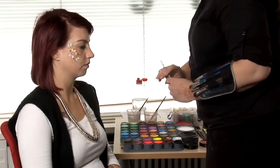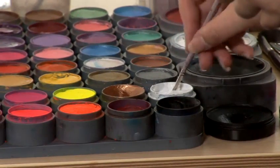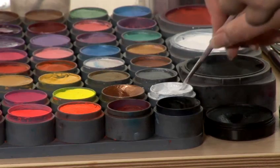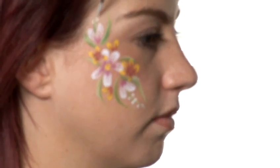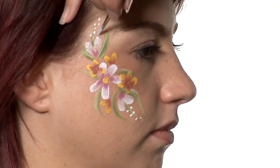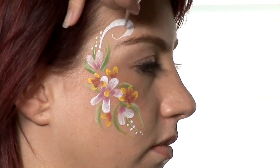Then I'm going to get another small brush and load that with white, and add some small details — just a few dots. And then a swirl coming off the flower. Just start off with the tip of the brush, push it down a little bit and then twist it between your fingers to come round.